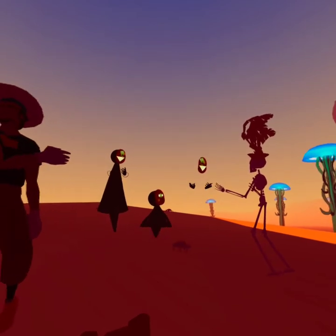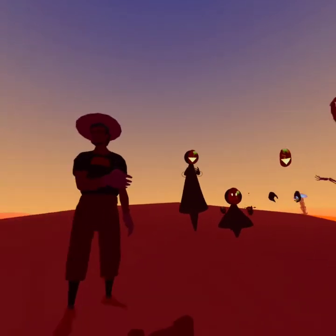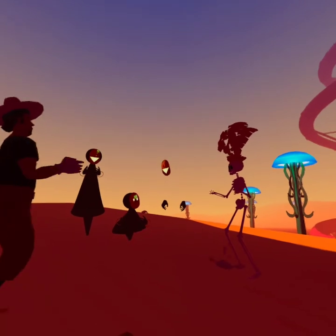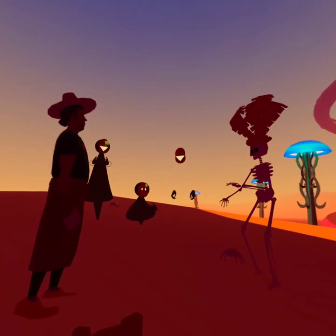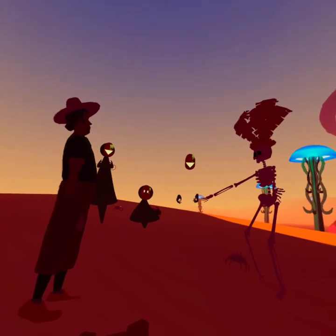She doesn't remember. How is she supposed to? She was never sober when they got slushies — how was her sister supposed to remember?